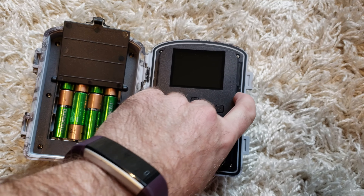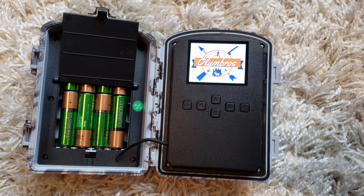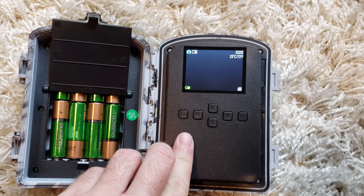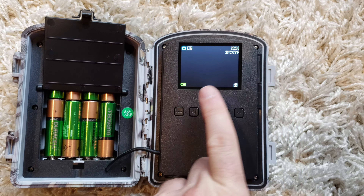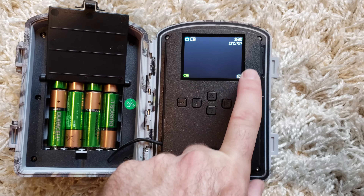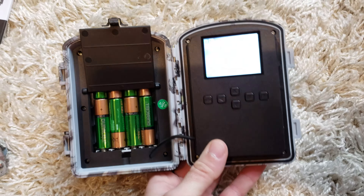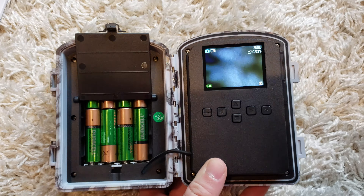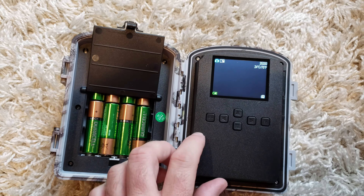I've put a memory card in and let's try the menus again — it turned off on me the first time for some reason. Now it's showing how many pictures we can take, battery status is three quarters which is good, and 23 degrees Celsius. If you don't put a memory card in, it will warn you and then turn itself off right away — good to know.